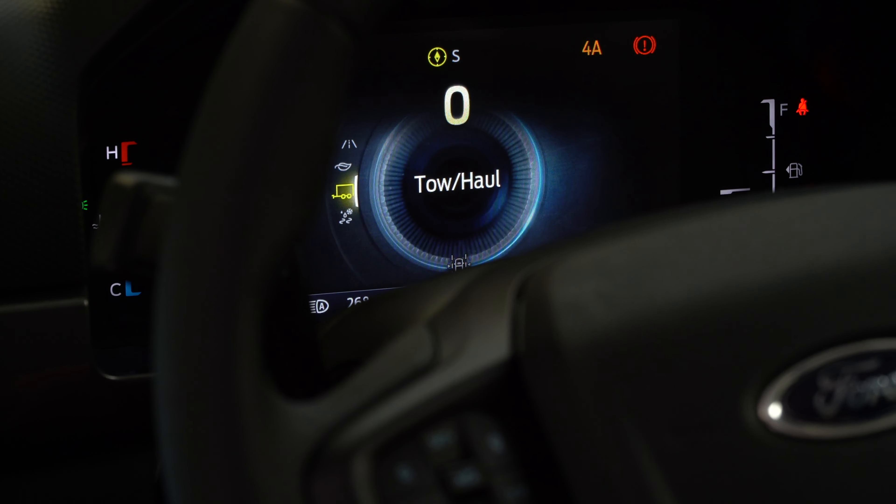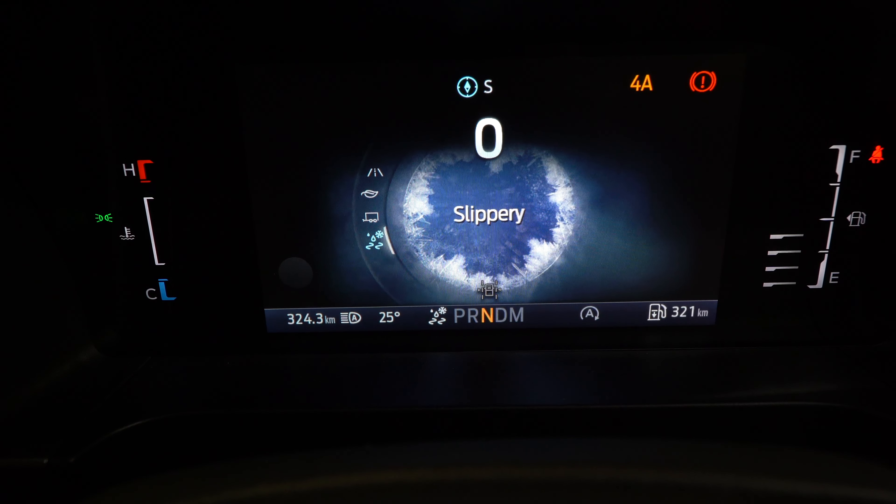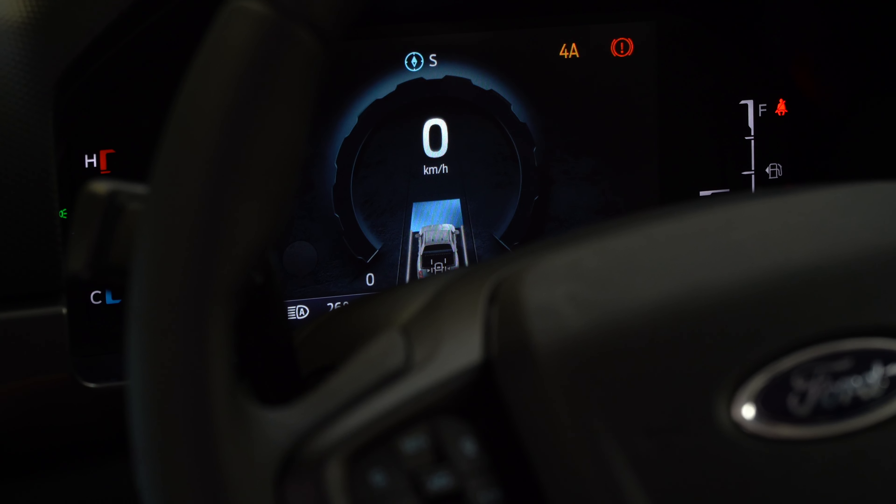The final drive mode is slippery mode. This just helps if you are driving through snow or through heavy rain, to give the car a little bit more control. It does leave it in the 4A mode, same as the tow mode.